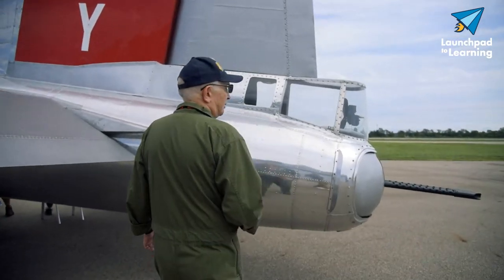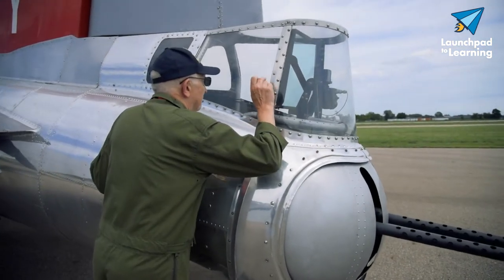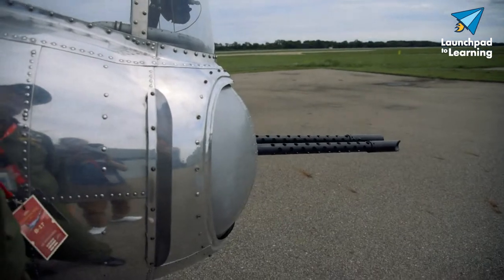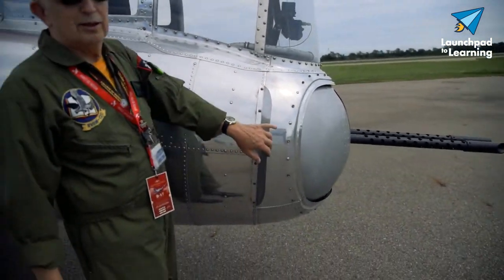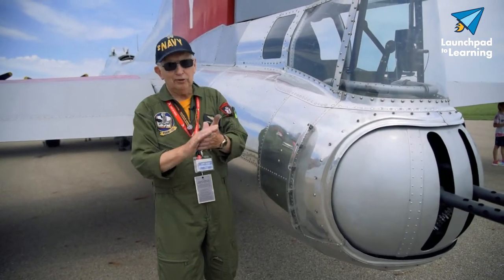Back here we have the tail gunner position. There's a gun sight right here, and it's electrically controlled. These little fins on here help to move the air around the guns as they're being shot.